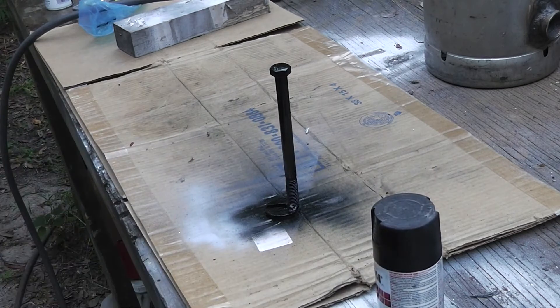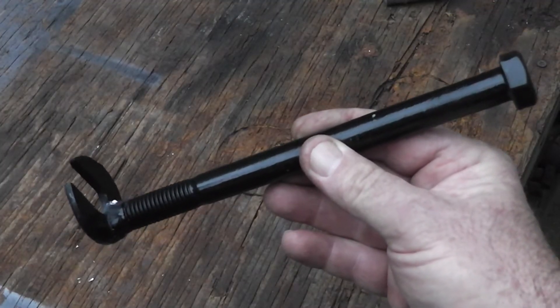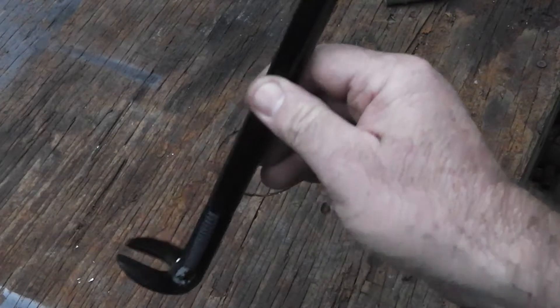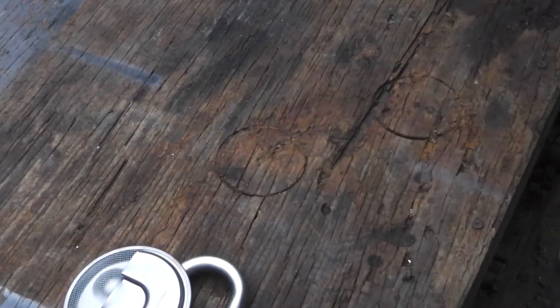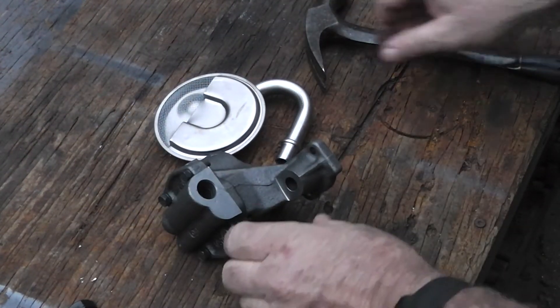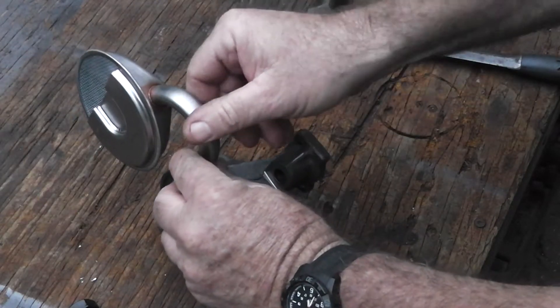Let that dry and she'll be ready to go. Well, alright guys, that's the finished product right there. It is not going to win any beauty contests, but hopefully it'll get this thing on here. Instead of the way I used to do it in the old days — just kind of beat it on there with a hammer the best I could.